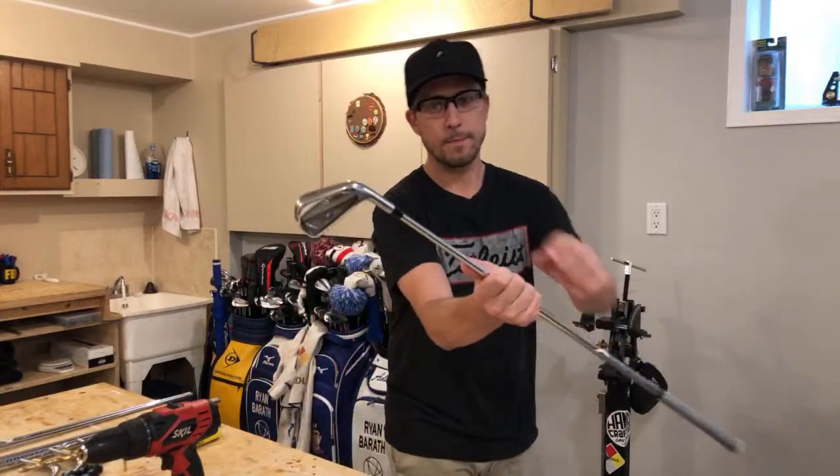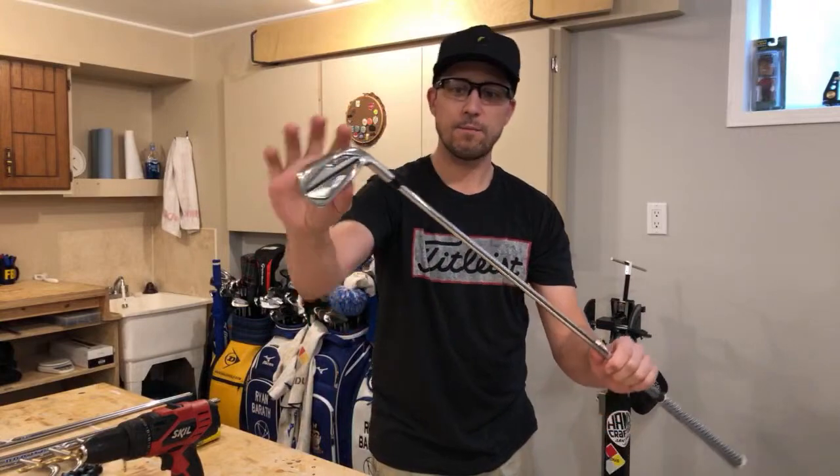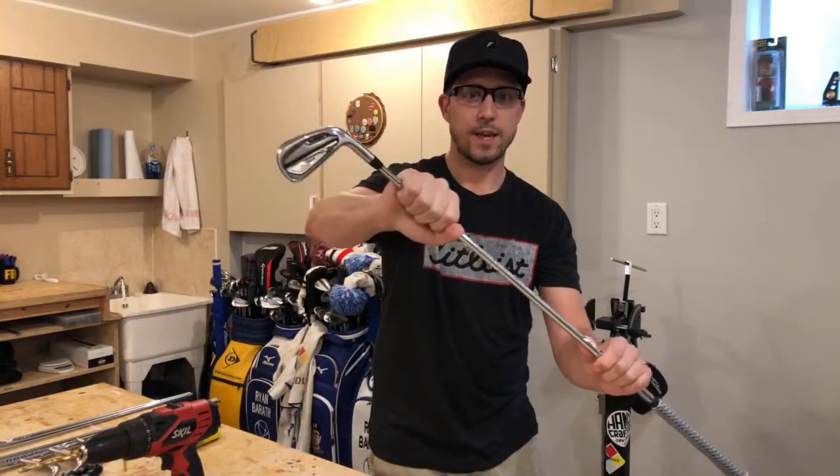Hi and welcome back to a club building 101 video here in the shop. Today what I'm going to be doing is showing you how to replace ferrules — these little pieces on the top of the club that go between the hosel and the shaft.